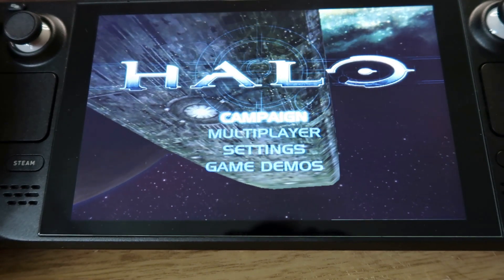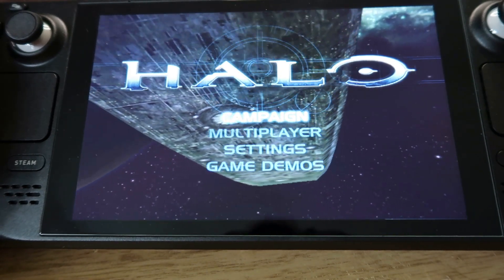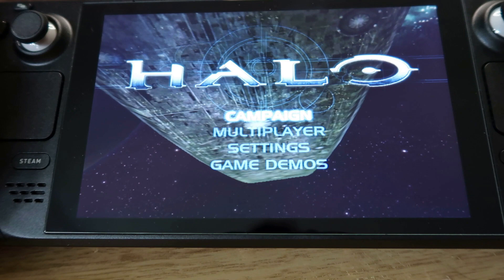Welcome to Crazy Burger. In this video we're going to be looking at original Xbox games on your Steam Deck.